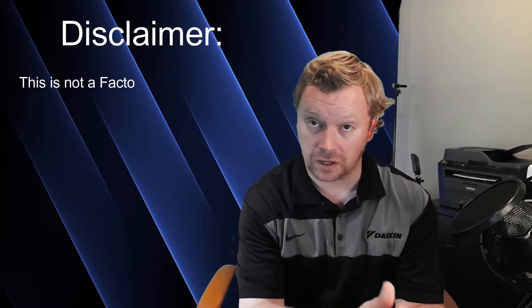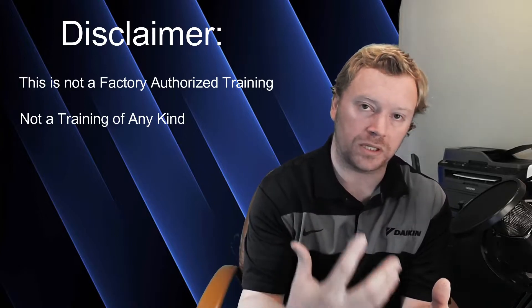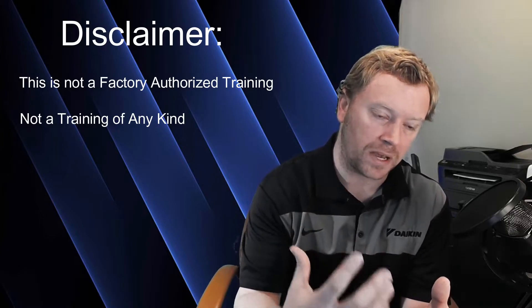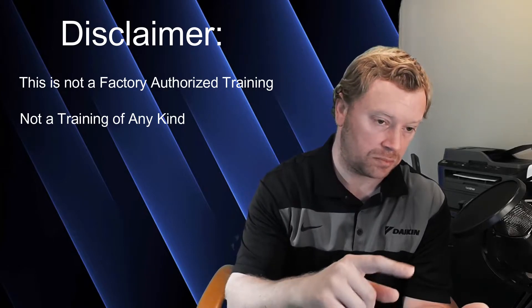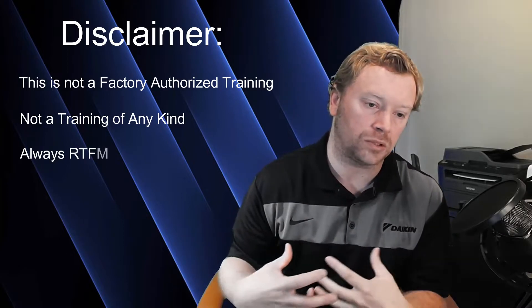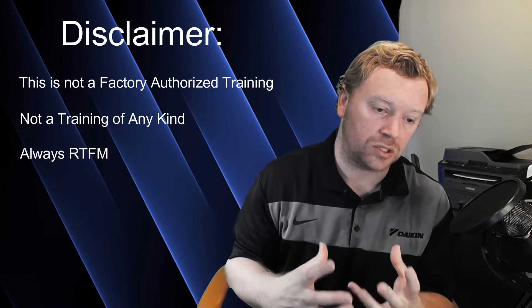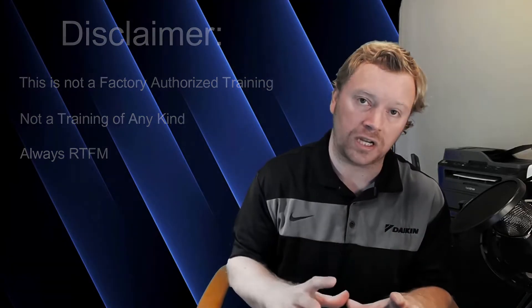Before we get started today, I just wanted to reiterate: this is not a factory-authorized training. This is not a training in any way, shape, or form — this is just a discussion. I wanted to get you guys the important bullet points pulled from my experience, discussions, past trainings, the installation and operation manuals, and the engineering and service manuals — really just give you guys the breakdown, the things you need to know and look out for.